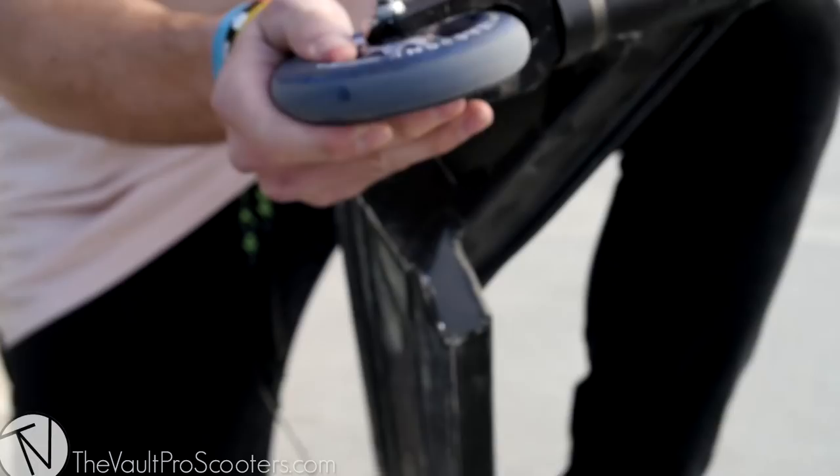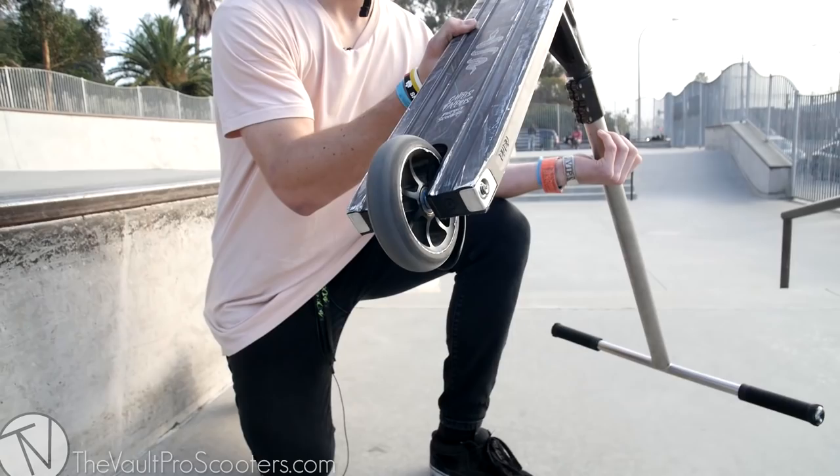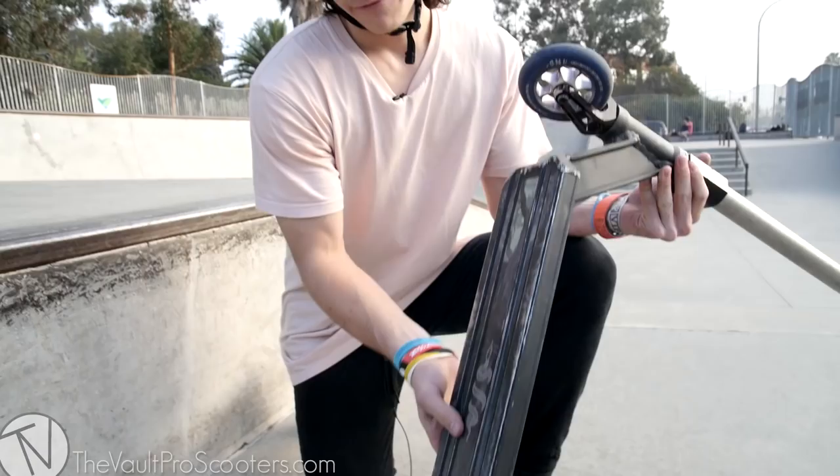Down here we have the Tilt casting wheel — I have a 110 in the front, and it's 28 millimeters wide. As you can see, the width of this wheel is going to be a little bit shorter than the width of the rear wheel. The reason I have that is I just want the back of my deck to have most of the traction as opposed to my front. I just kind of like the front wheel because blue is a really cool color.